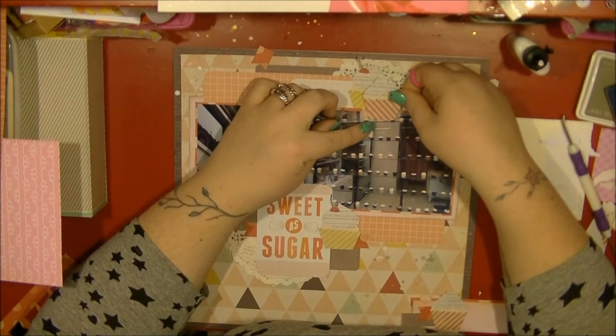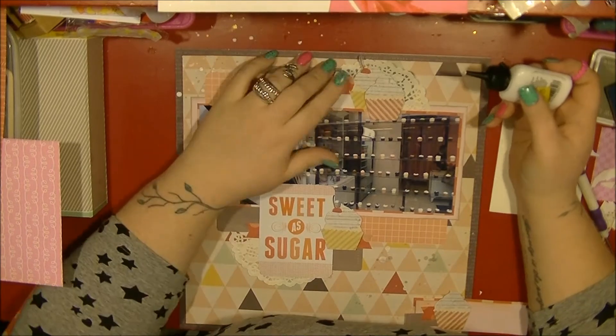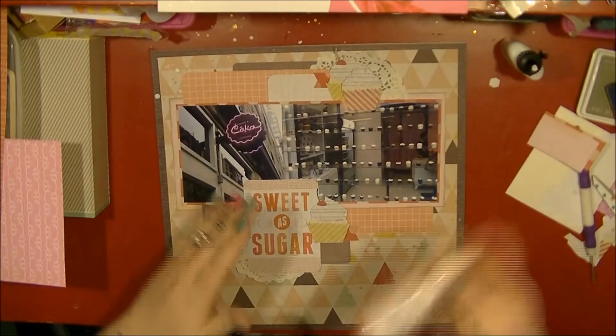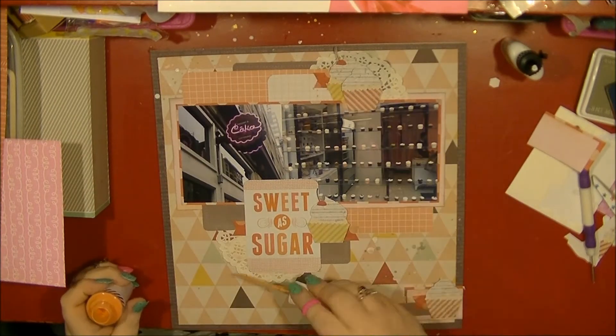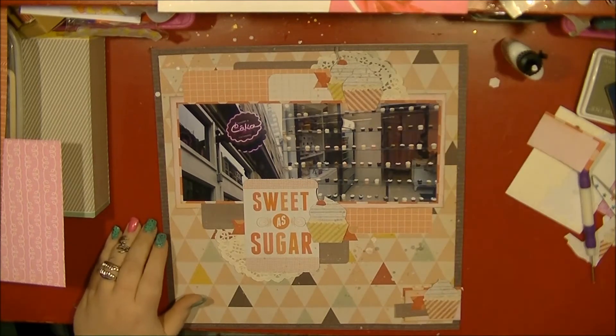I actually end up chucking away the rest of that paper after this layout because I don't think I've got any more cupcake photos I'm going to use. It was a half-used sheet, and I know there was another one in the pack, so I decided to just put it in the bin and stop hoarding it.